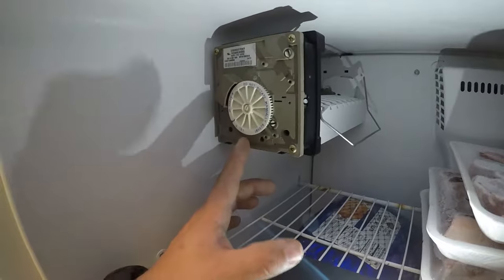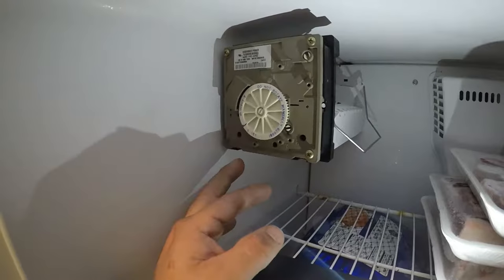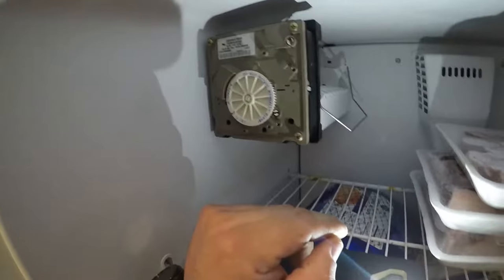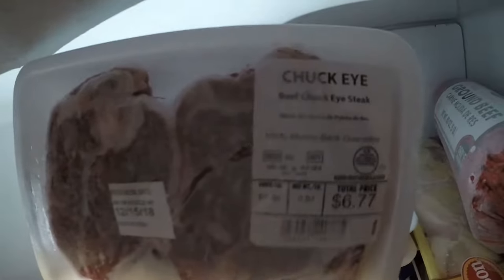Right now I'm still waiting for the teeth to push out the ice, and then I'll show you how to check the water valve from your ice maker.